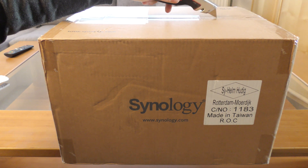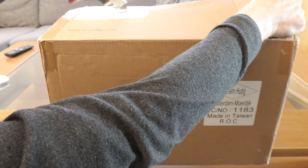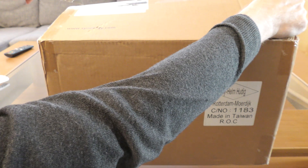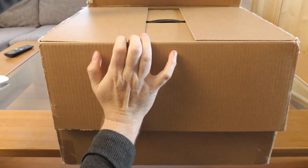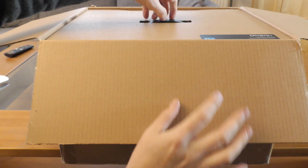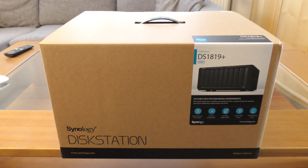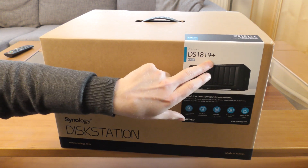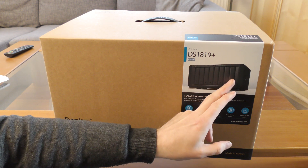Usually there is a nice box inside, and usually is also today. We open that and we have a nicer box right here. The Synology DiskStation DS1819 Plus is an eight-bay unit, which means there are eight bays for hard drives in the front.